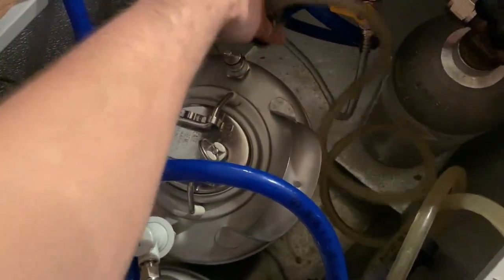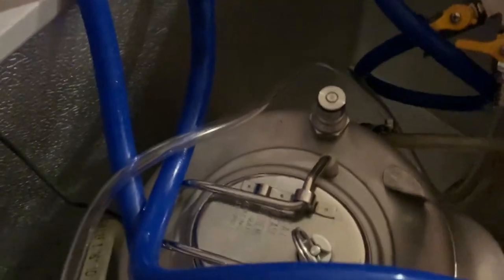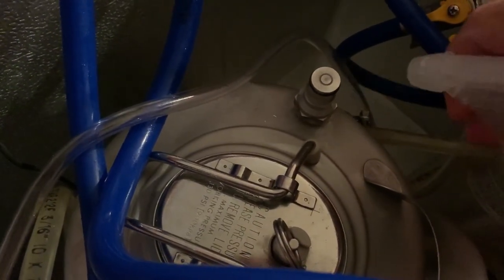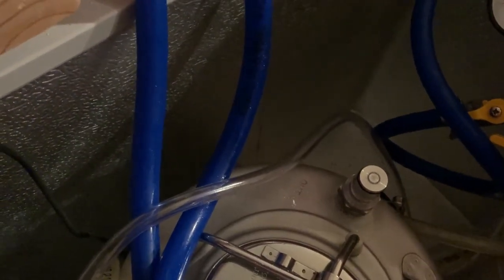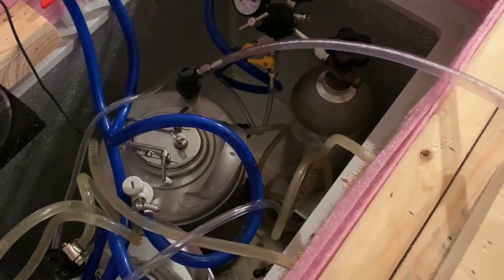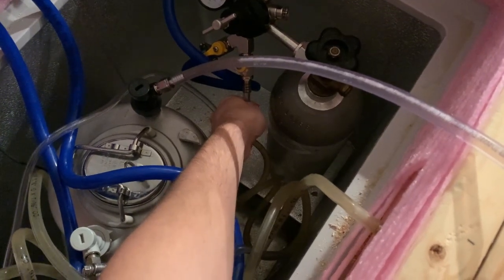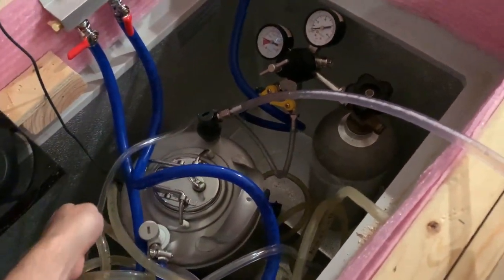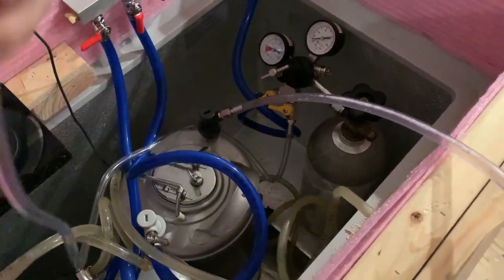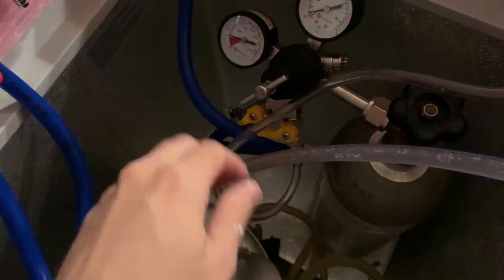We're going to disconnect the beer line and sanitize the liquid-out connector. I have a spray bottle of Star San, so we'll spray that off. Now that it's been sanitized, we can connect the beer gun to the keg using that connector. As you can see, a bunch of beer just shot into the line. The last thing to do before operation is to connect the gas line to the beer gun.